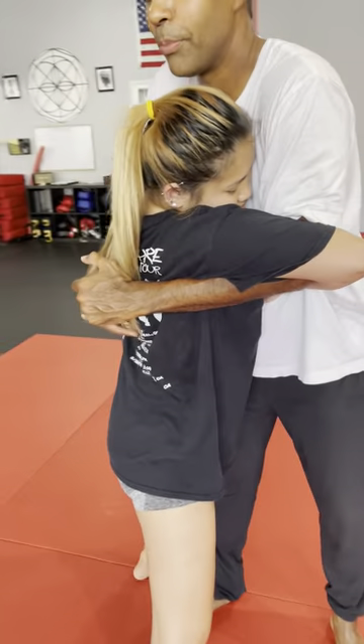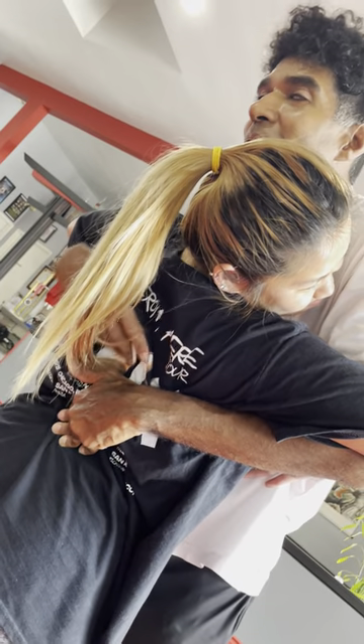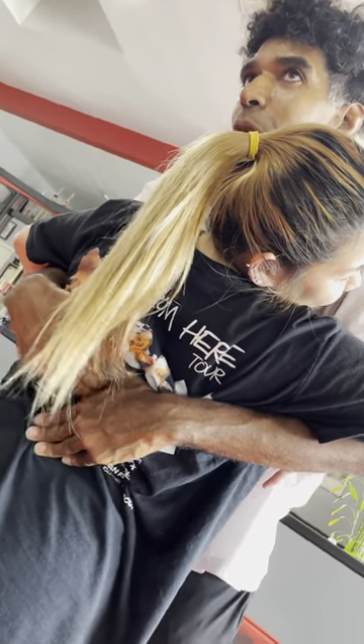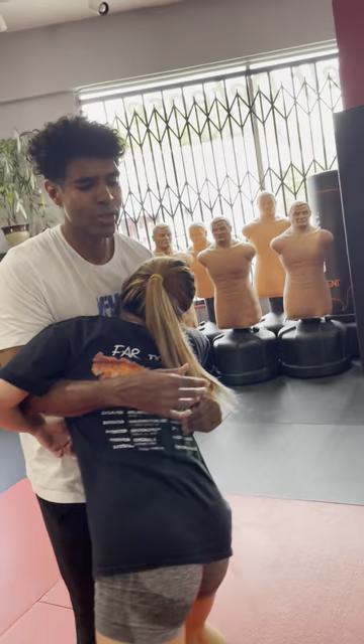Lift the rib cage up and put it behind the middle back spine line. Just reach over and put it behind you, use the hands to push the lower back in to get the rib cage behind it. It will create a real sense of danger and discomfort.